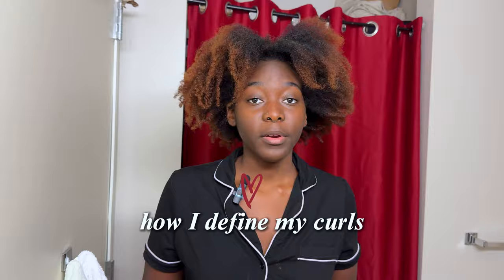Yeah, I know y'all see my hair right now, but don't worry — today I'm going to be washing my hair and showing y'all exactly how I define my curls.